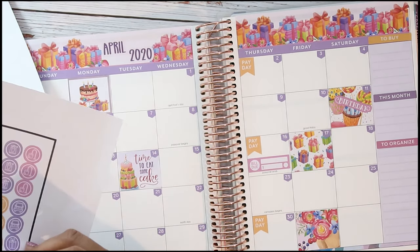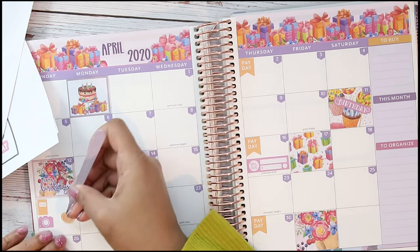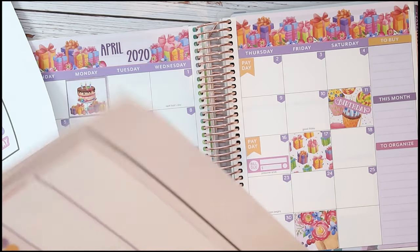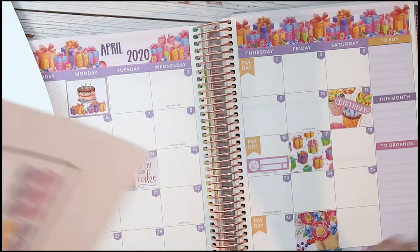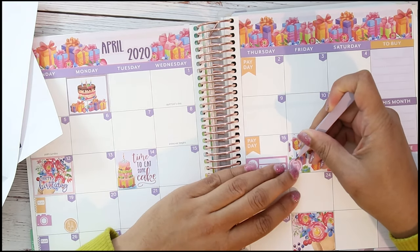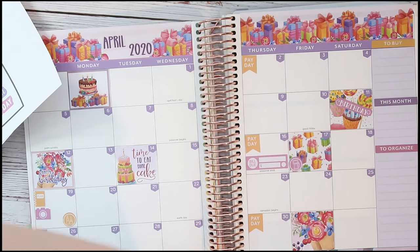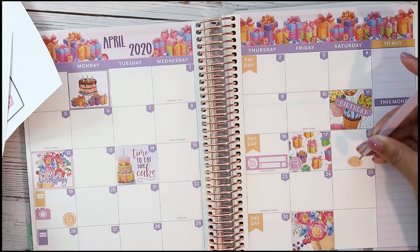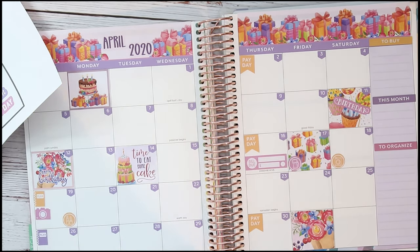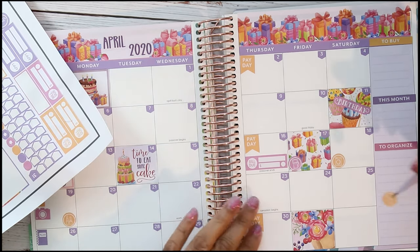Actually let me take this off — tomorrow is the 19th. I want to do my nails tomorrow, and then let's put this gas sticker on the 17th — you know I got gas so I'll just put that right there. And then laundry will get put on the 18th, and laundry again on the 25th.